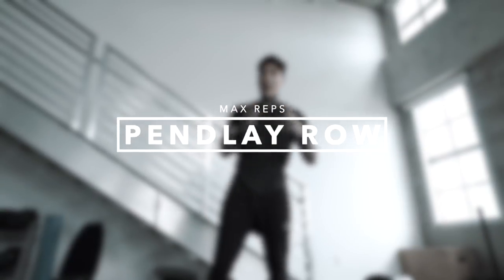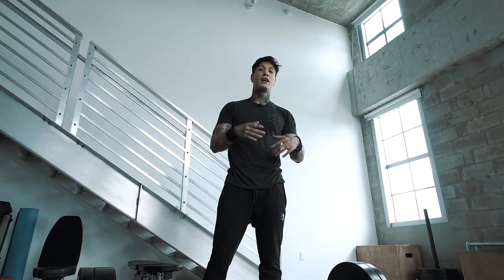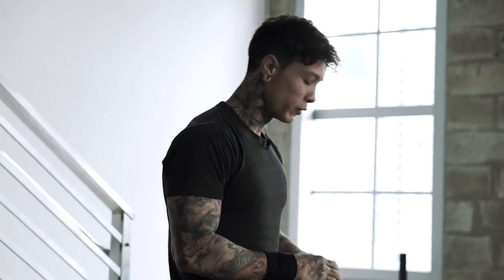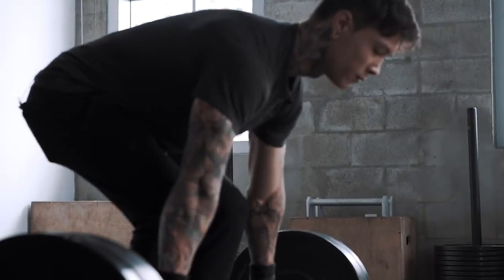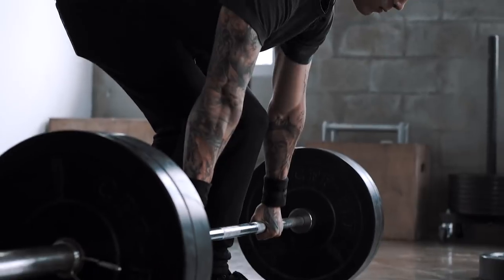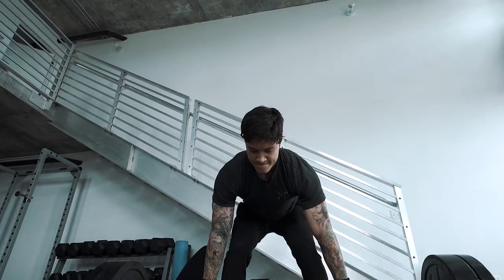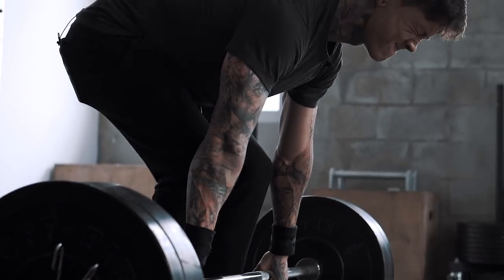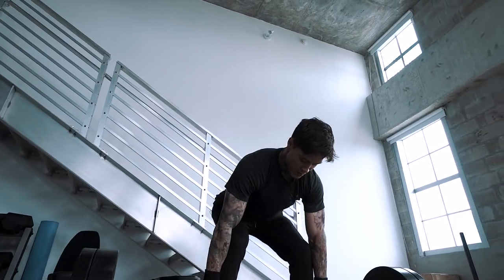Next we're going into penlay rows — we're gonna max these out. We're not focusing on a number here; we're just trying to do as many perfect reps as possible. You can hit 2, 3, 10, 20 — you're maxing out. That's why this specific technique can be applied to really any exercise. All right, that's a good set right there. Let's keep it moving.